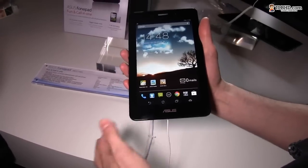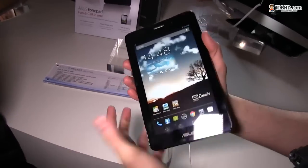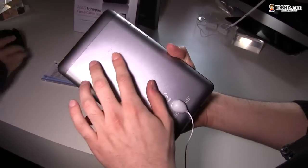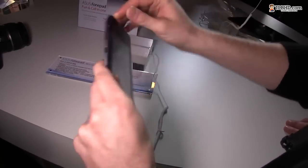It's a 7-inch tablet that actually has a 3G SIM slot inside and can work as a phone. The device is made from metal and it looks quite decent — just a standard shape we've seen on other Asus 7-inchers before, with slightly rounded edges.